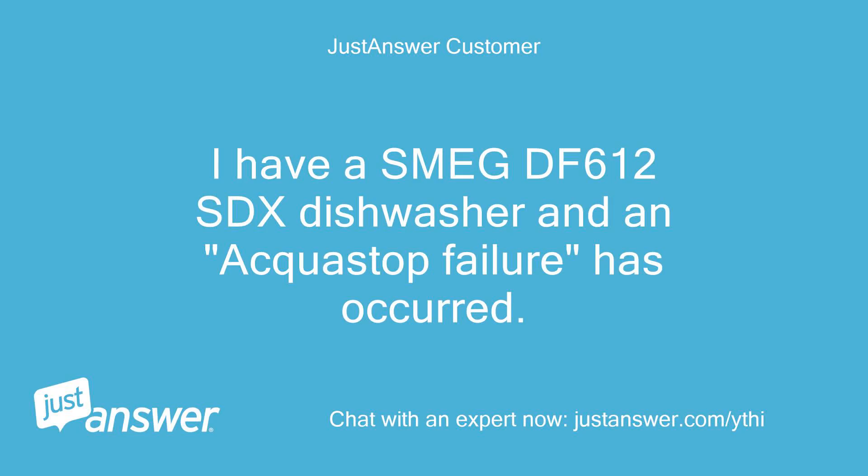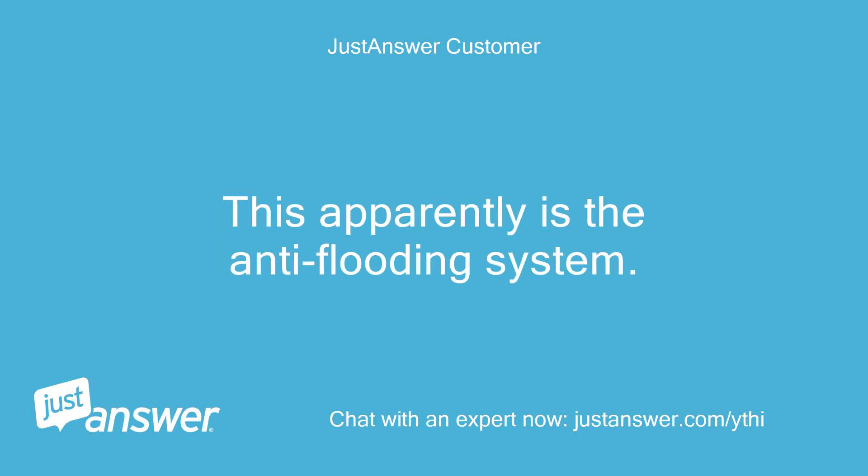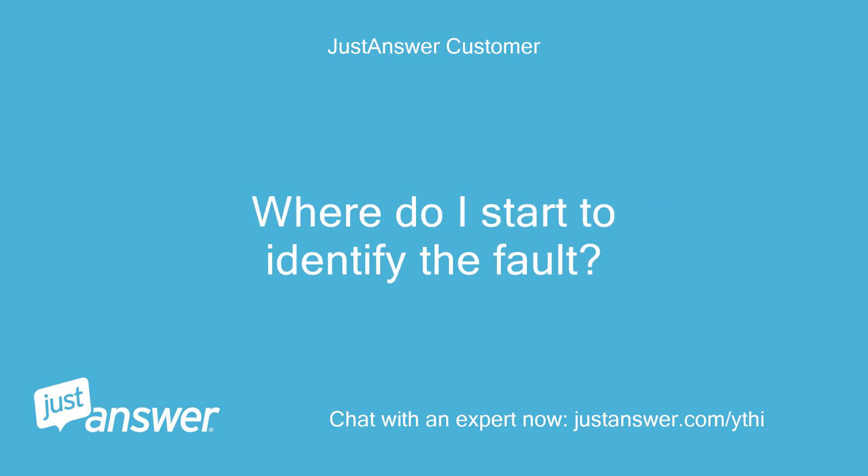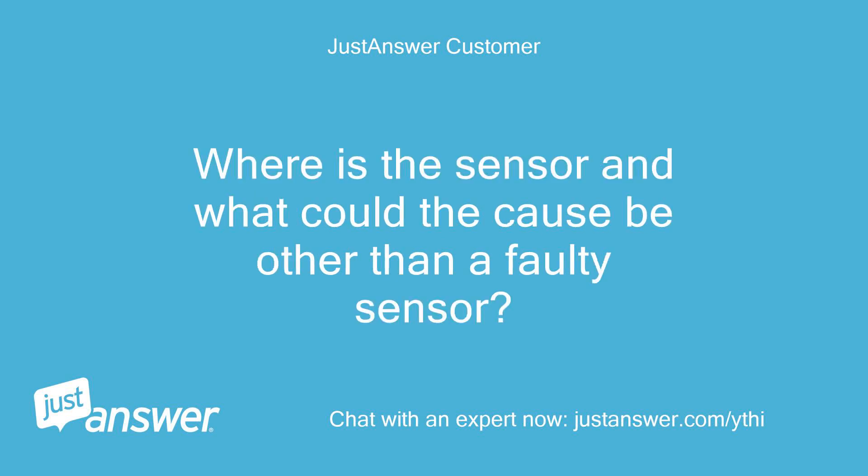I have a Smeg DF 612 SDX dishwasher and an AquaStop failure has occurred. This apparently is the anti-flooding system. There is no visible leaks around the unit. Where do I start to identify the fault? Where is the sensor and what could the cause be other than a faulty sensor?